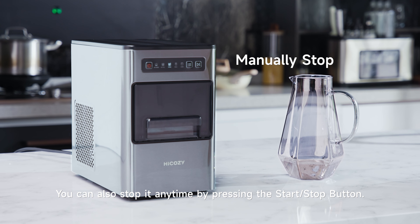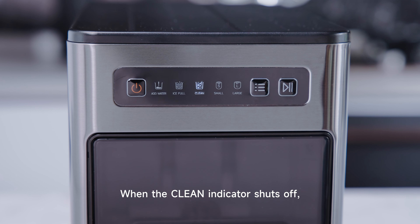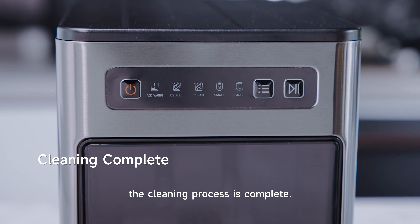You can also stop at any time by pressing the Start/Stop button. When the clean indicator shuts off, the cleaning process is complete.